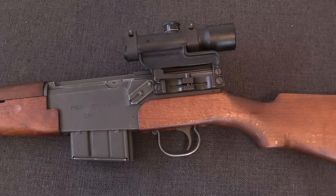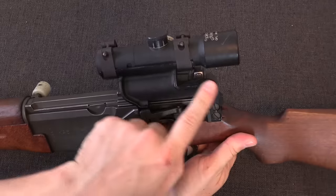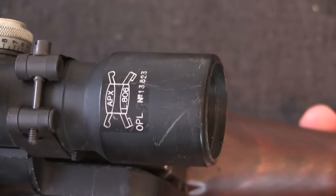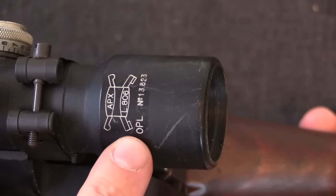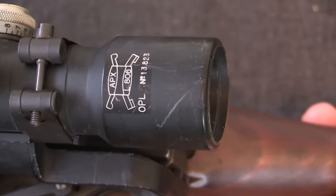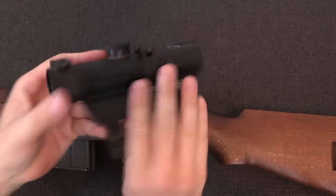The MAS 49-56 continues the intention from the MAS 49 of being a universal infantry rifle — it can be equipped with a scope for use as a sniper or designated marksman's rifle, as well as being used as a grenadier's rifle or just a rifle. The later pattern scope mount is pushed forward to give a little more eye relief. This is the standard APX L806 telescope — APX stands for Atelier du Puteaux. Scopes were manufactured by three different companies, all serialised; it's a 3.85 power scope and is basically a functional copy of the German ZF-4.